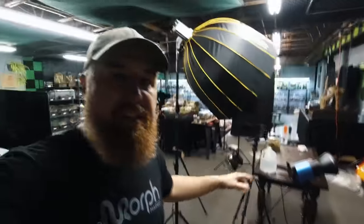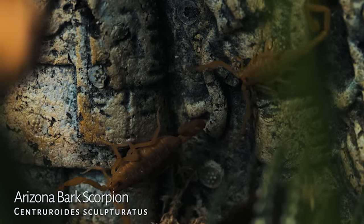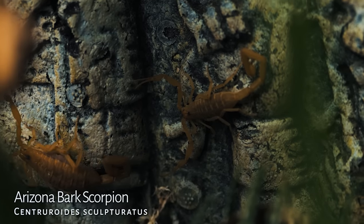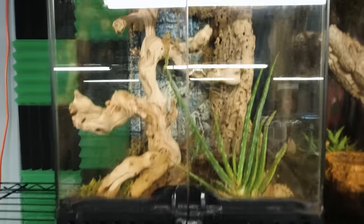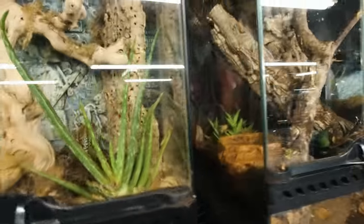I am here in the Tarantula Collective. I was just filming a video — as you can see, I got everything set up over here behind me. I'm feeling a little weird at the moment. It was a video about the Arizona Bark Scorpion and Desert Bark Scorpion. Both of those I recently received from Nate at Micro Wilderness, and I set up their enclosures right here. This is the Arizona Bark Enclosure and this is the Texas Bark Scorpion.